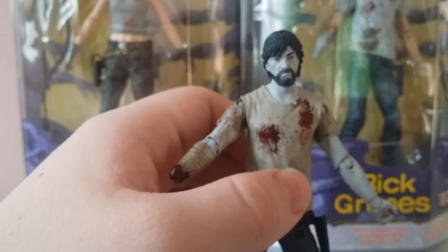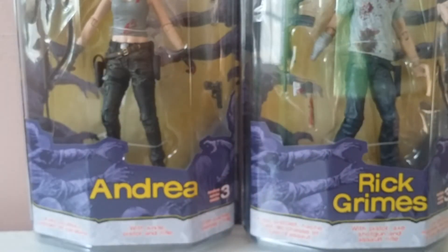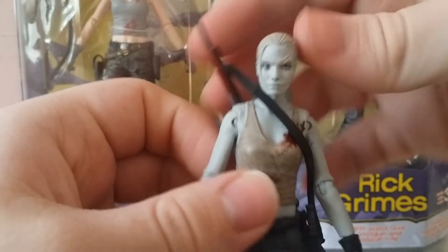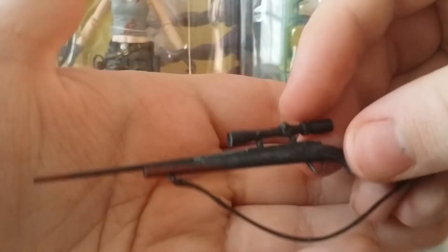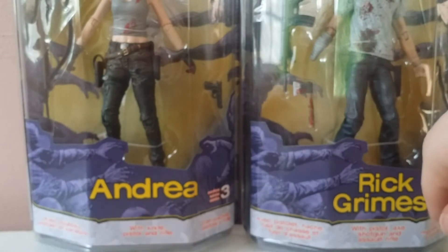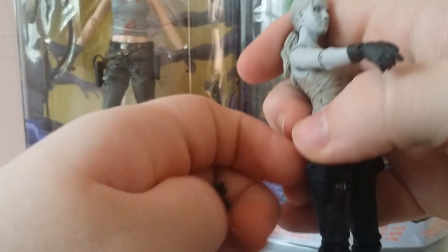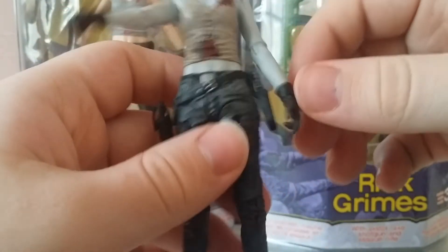He does stand kind of funny, though not as funny as Andrea — I'll get into that in a minute. Andrea is the most cheaply made out of this whole two-pack for me. She's got some major problems. Here's Andrea, my favorite because she's perfect in every single way. The rifle should have more blood on it — it should have as much as that assault rifle does. She also comes with a pistol, standard, and it fits right into the sheath really snug, closes really well.